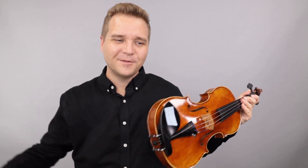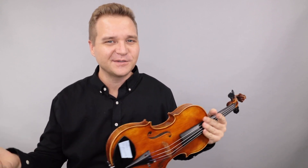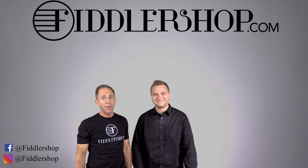Alright, I hope that was helpful. I look forward to hearing from you about which one of these you like. Thanks so much for watching. I hope that was informative and helpful.